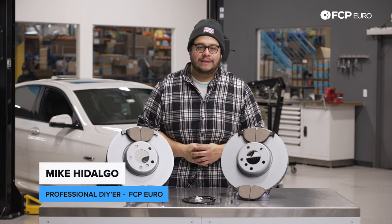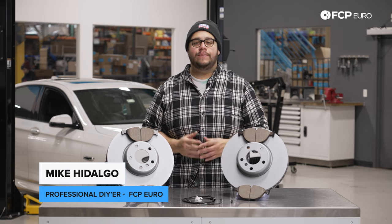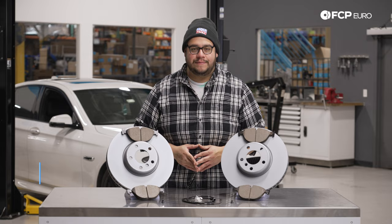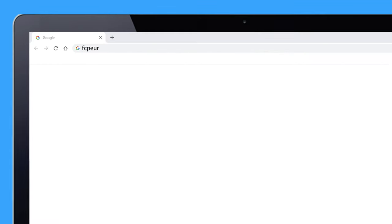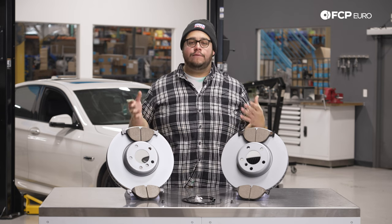What's going on my good people? Mike Hidalgo here, and thank you for joining us on another FCP Euro DIY. Today we're going to be working on a 2014 BMW F10 550i, and we're going to be covering how to replace your front brakes.